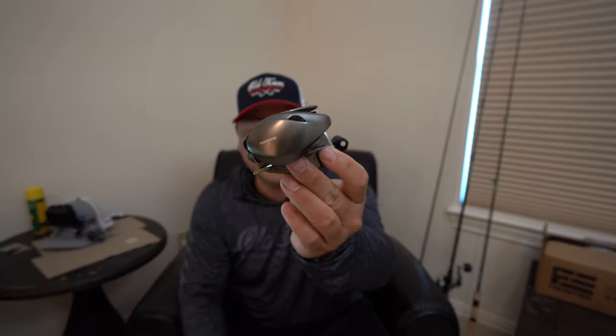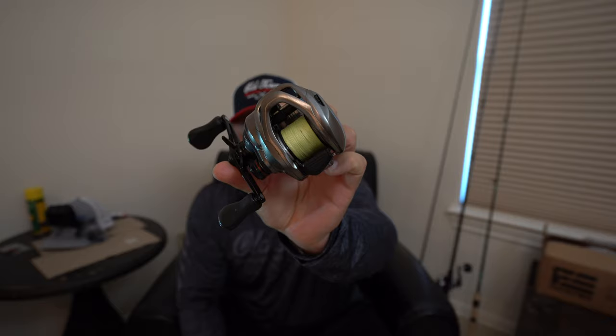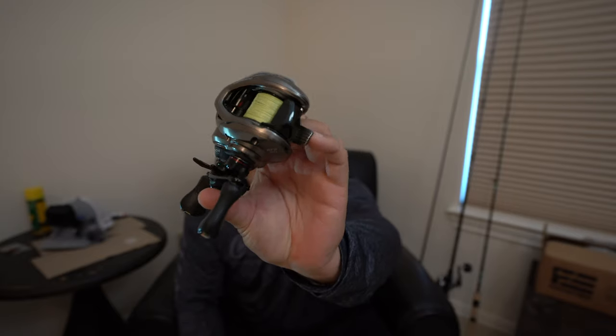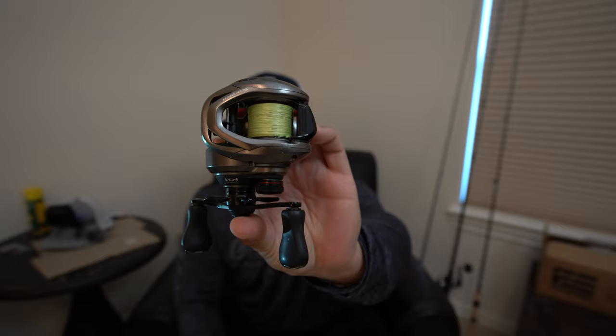Welcome back ladies and gentlemen. Today we have a reel review. We're going to be talking about the Shimano Scorpion BFS. We're going to break it down in all aspects and come to a conclusion to see if this is a reel worthwhile getting and adding to your arsenal to help you catch more fish. So stay tuned.